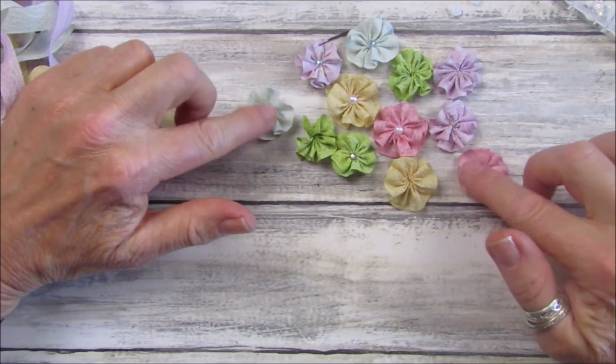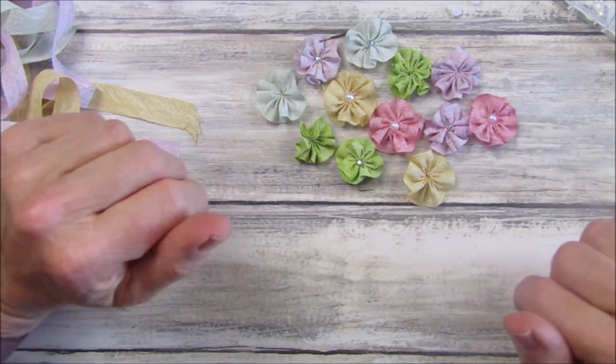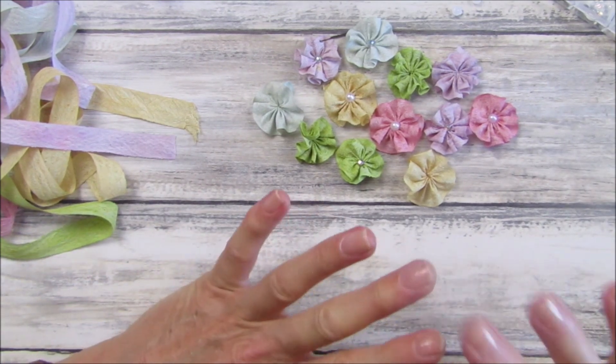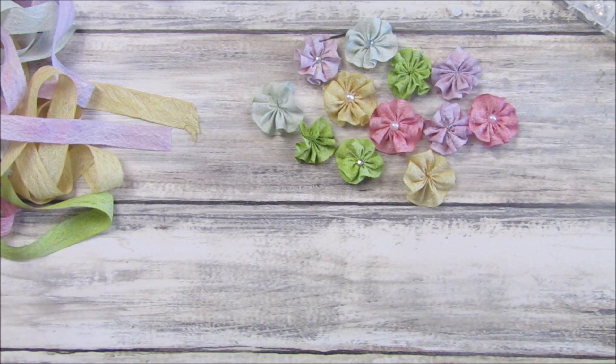So there we go guys, just a quick recap on how to do the little seam binding flowers. I think they're pretty! Thank you so much for joining me - please stay safe, take care and I will see you soon. Bye bye!